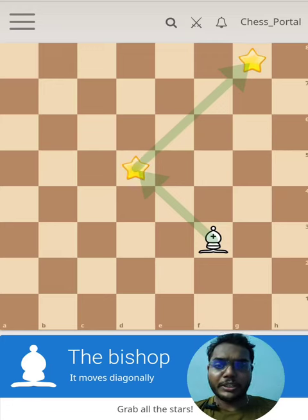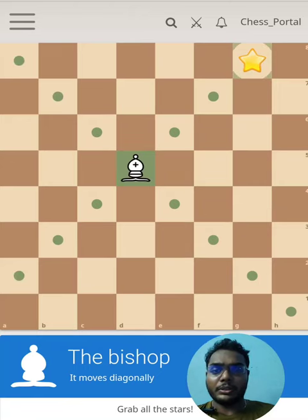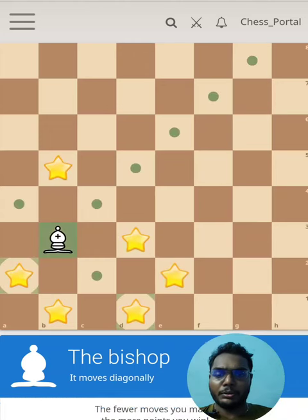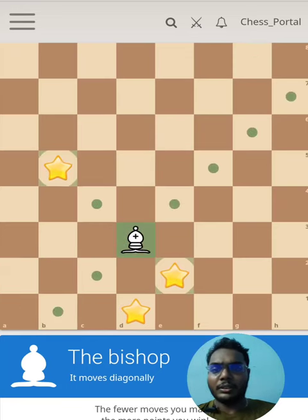Hello friends, welcome to Everything in Chess. Today we are going to see how the bishop moves. A bishop is a minor piece in chess — it has three points. The bishop moves along the diagonals. You will have two bishops: one of light color and one of dark color.